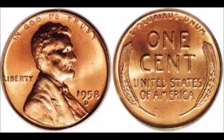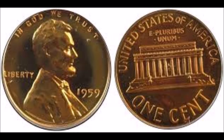We are taking a look at a 1958 wheat cent. This was the last year that they used the wheat reverse on the Lincoln cents. In 1959 they switched to the Lincoln Memorial, which is what most of you are used to seeing on your Lincoln cent reverse.